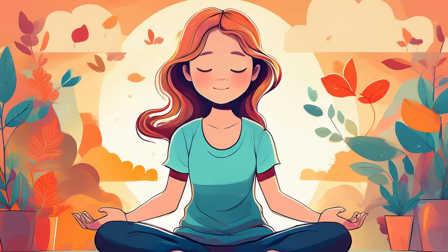Rest your hands gently in your lap or on your knees. When you're ready, close your eyes softly, and bring your attention inward.